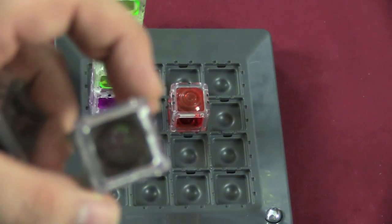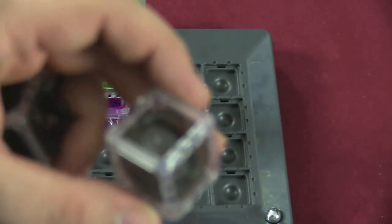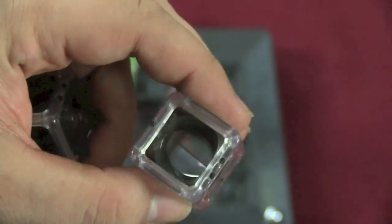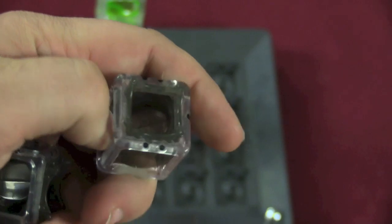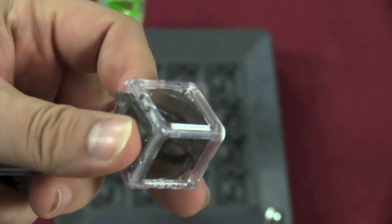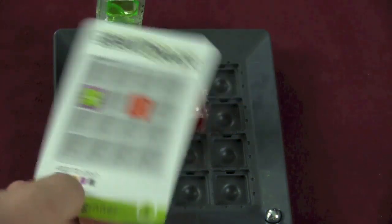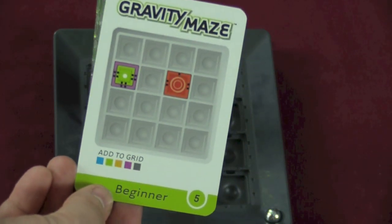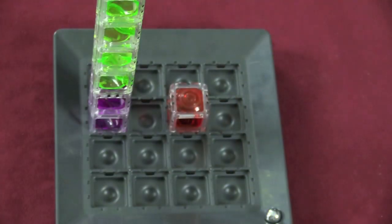Each of these pieces has different tunnels and paths that go through them. You can see this one drops straight through, and on the other side does the same, but if you place it differently it becomes a curve. So there are different ways to put these together. The card shows me what pieces to use — I know the starting point, I need to reach the ending point, and I'll be using one blue, one green, one yellow, one purple, and one gray.